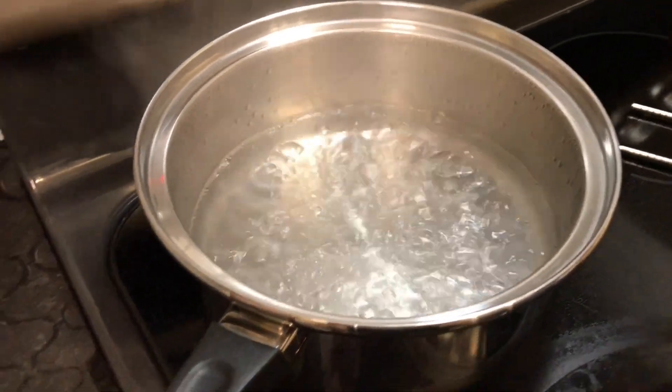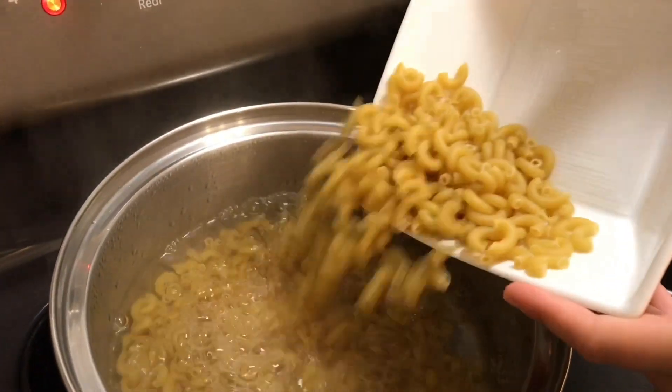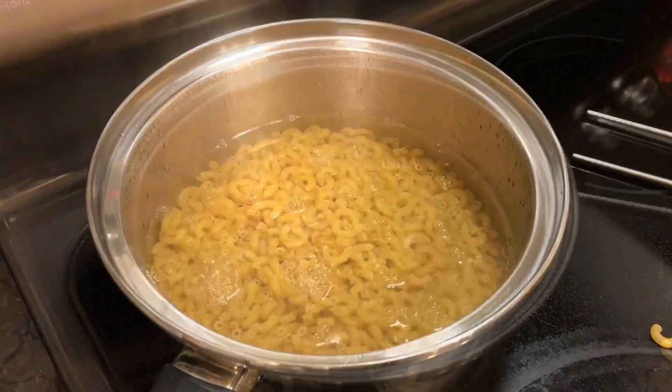Now we have to let the water boil, and then put the noodles in, and let them set.